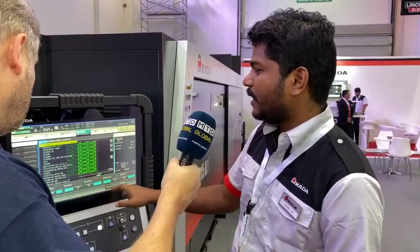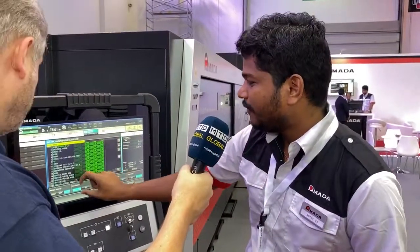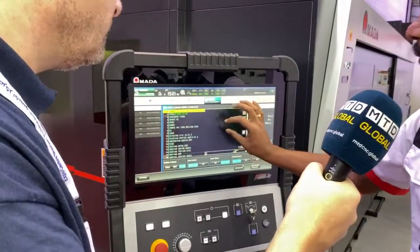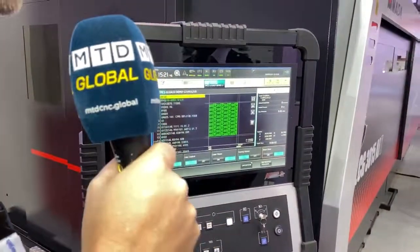You can have all options on one screen — a notification panel, a menu tab, and setup all in a single screen. You can zoom in and out, and even do nesting directly on the controller. Very simple to use.